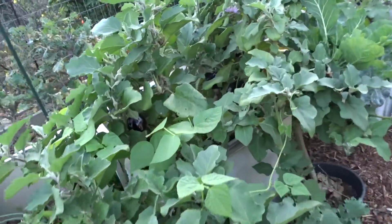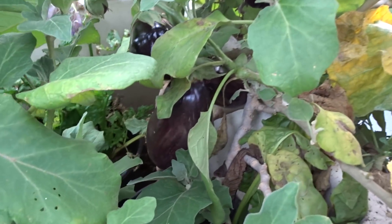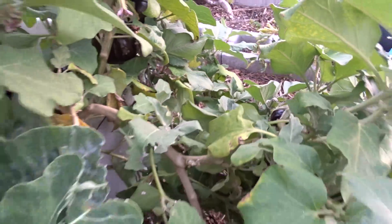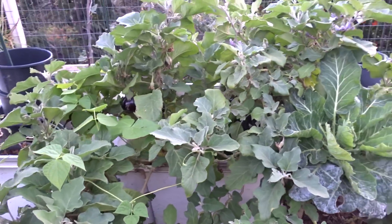Eggplant — oh we're growing so much eggplant in there, I don't think you can see it all. It's full. There must be 30 of them, maybe more. They're just full, and that's one eggplant in there.